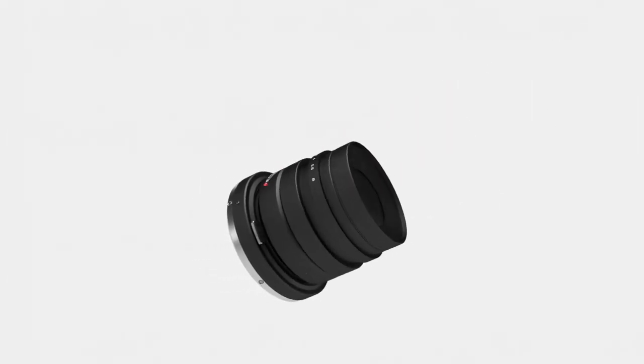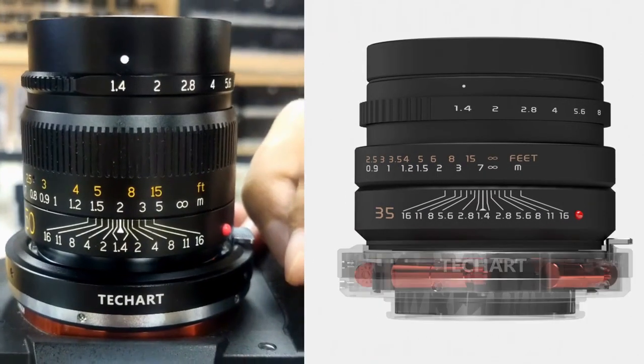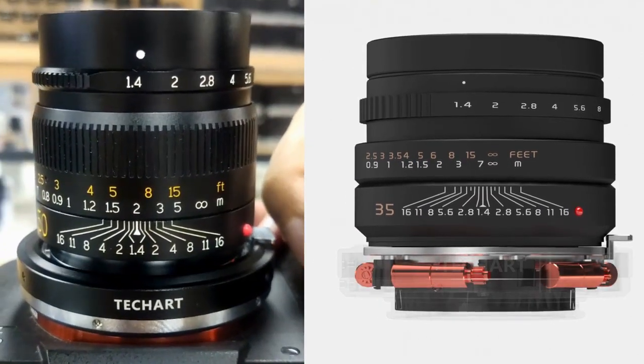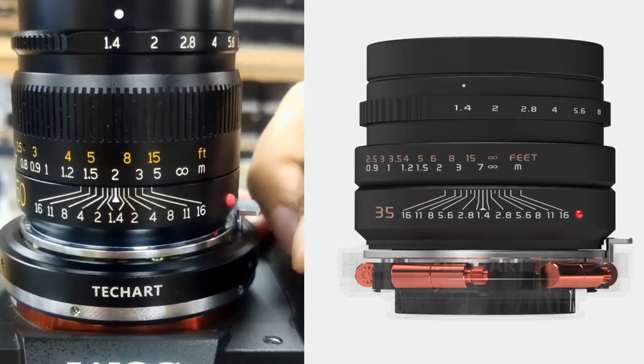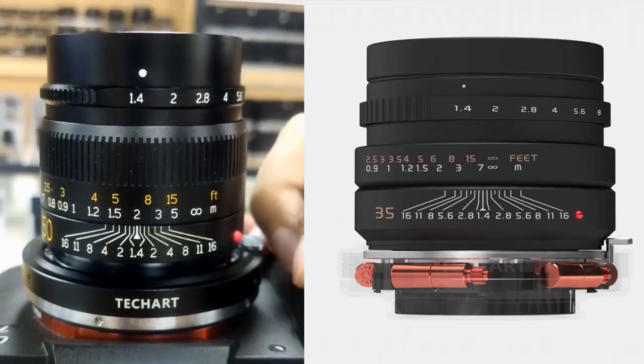The new design also improves focus performance, with the model overall driving the lens to move back and forth. Placing the model evenly on the four corners means the center will not be offset, and the adapter can support a lens with greater weight.